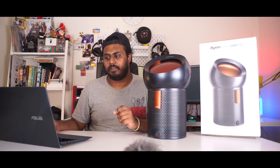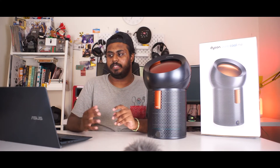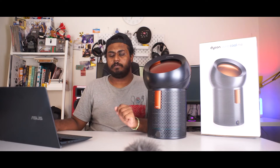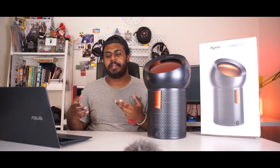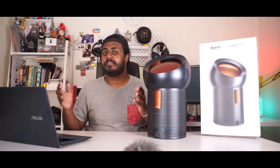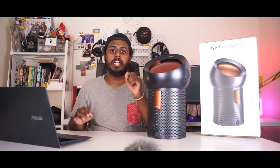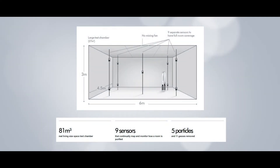Now let's jump into Polar. Polar gets very interesting. Dyson called their test Polar, and the name is definitely cool and the technology behind it is pretty impressive as well. Now obviously these air purifiers are going to stay at home or at offices to clean our air. What they decided to do is construct a room that's much bigger than the CADR room. The CADR room, as I mentioned earlier, is at 28.5 meter cube. In comparison, the Polar room is at 81 meter cube, and the Polar room does not have one sensor at one corner like the CADR — instead it has nine sensors placed all across the room.